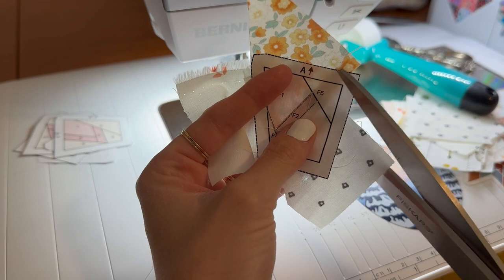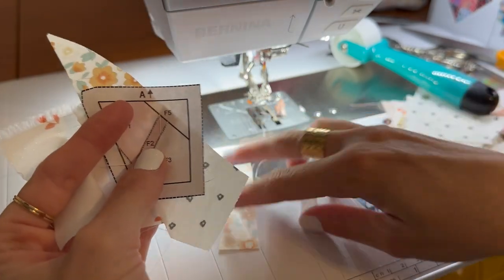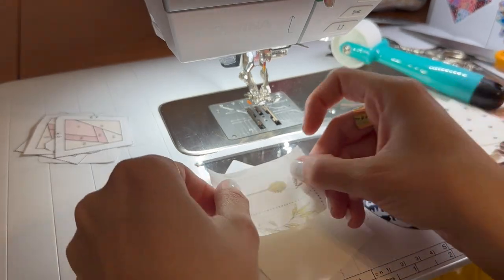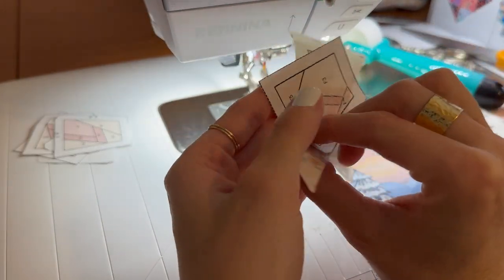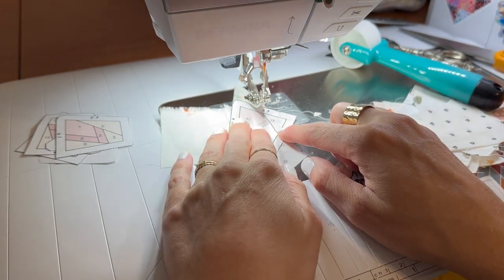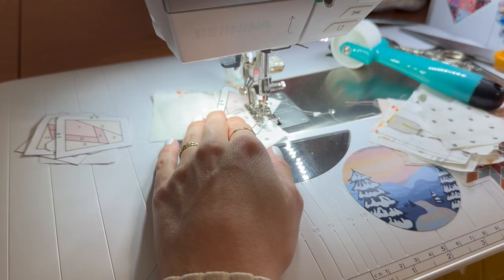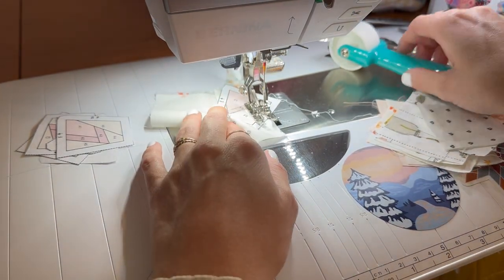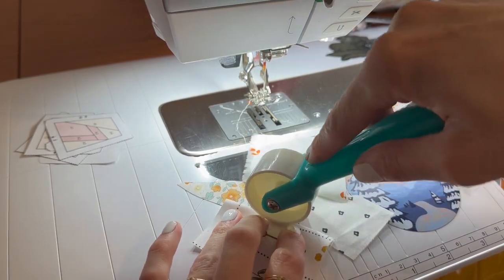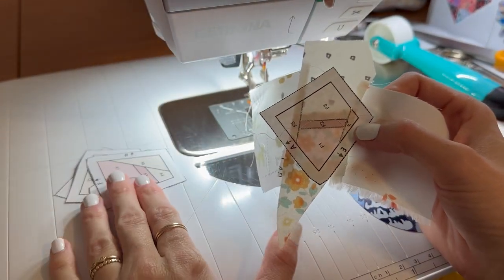We're going to go ahead and do F5. Bring your piece back and cut. I keep a trash can right next to me so I can clean up as I go. If you need to check your piece, just hold it up to your light source. I can see that's going to be totally fine and we're going to stitch it down. Now I have my first template piece complete — I'm going to finish the rest of these and meet you at the next step.